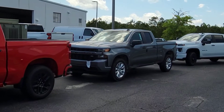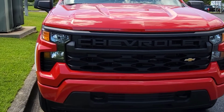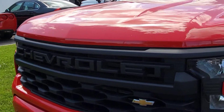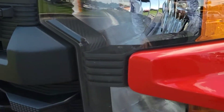Starting up front, the grill is completely different. The bowtie right there is going to be blacked out here in a moment. The headlights — the way it's all one solid piece instead of two on the inside.